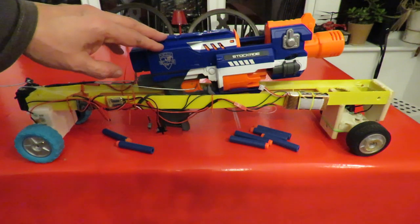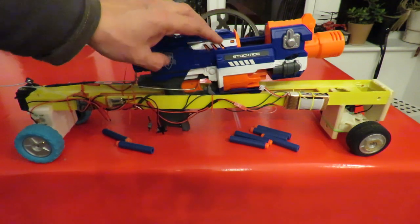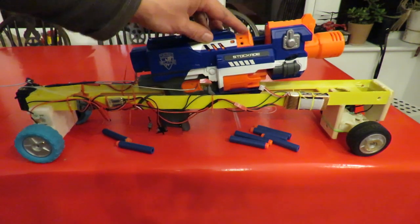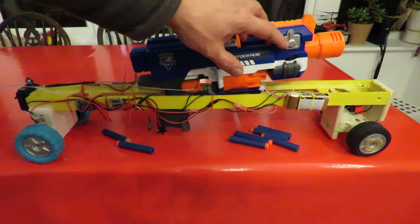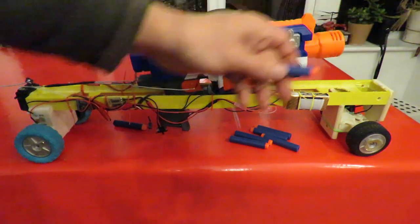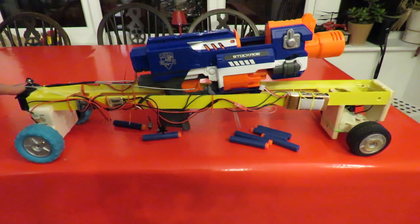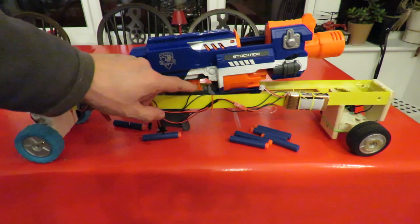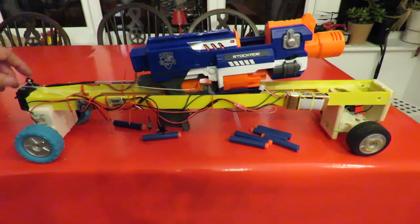This is a Nerf gun — an N-Strike Elite Stockade that I picked up in a charity shop. It's one of those ones that's electrically powered. There are two wheels driven by motors in the front here that grip the front of the projectile and pull it through. At the back here, I've got a heavy duty servo with metal gears, and just got a piece of wire coming up through the trigger, back out the other side and back again. So the servo operates the trigger.